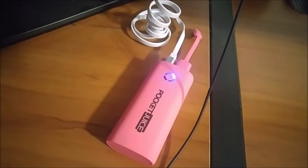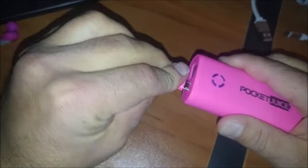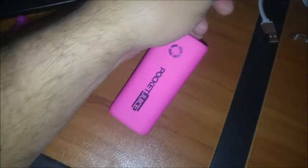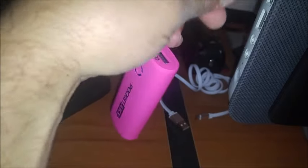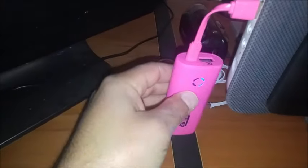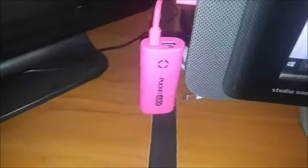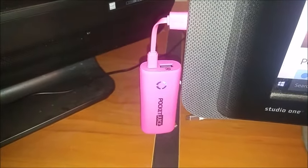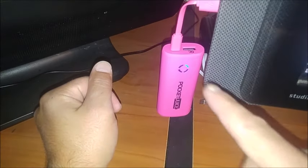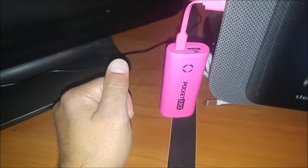Pocket Juice, how to use it. You plug in this small part right here, then you connect the USB port to your computer. As you can see, it is charging. Just hang it there while it charges. When it's done, this becomes solid blue — that's how you know it's done charging.